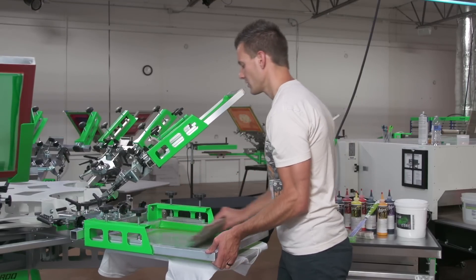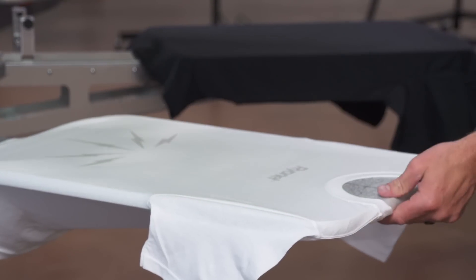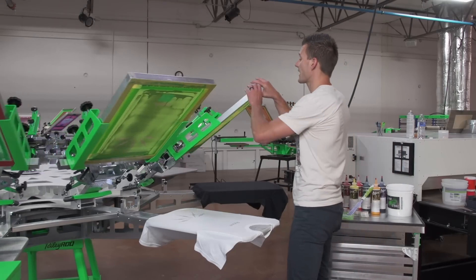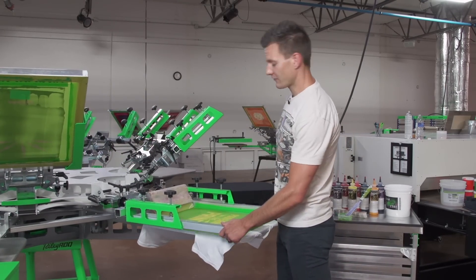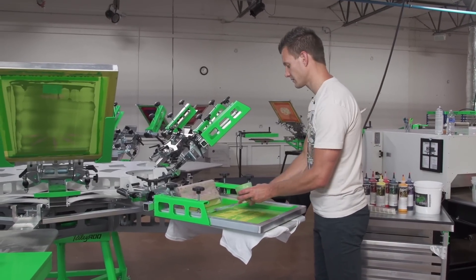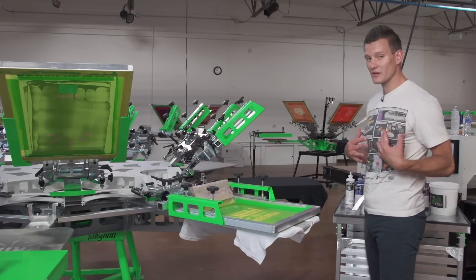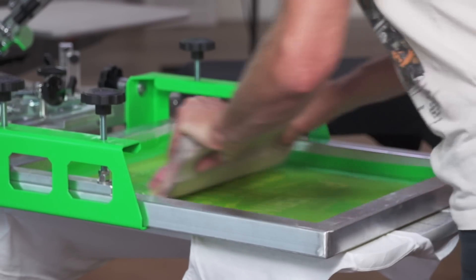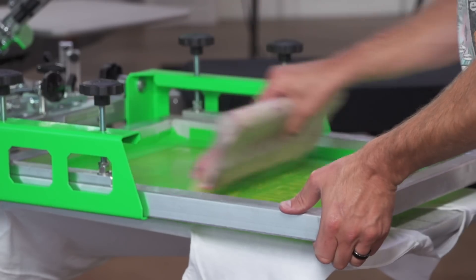Always leave the screen flooded. You can see how well this ink moves. One awesome thing about Green Galaxy Fusion is if we're going on lighter garments, it does not require any flashing. So we can put the next color right down, which is going to be our Pantone Green 368. Load the screen up and print wet on wet. This ink has an extremely soft hand feel. We're printing this through a 230 mesh as well. Do two passes, and then always leave that screen flooded.